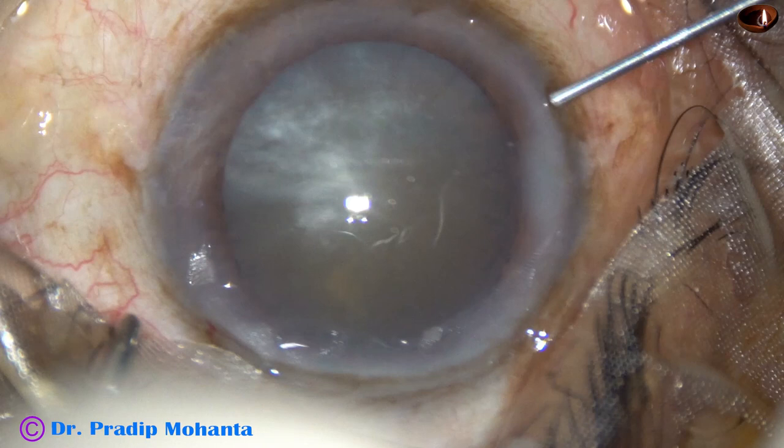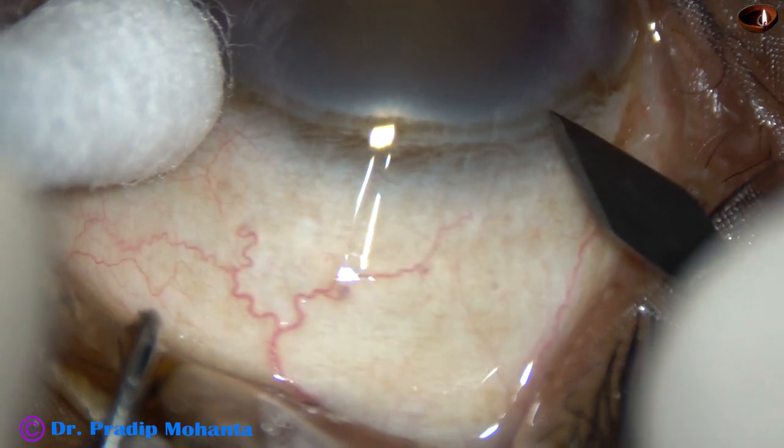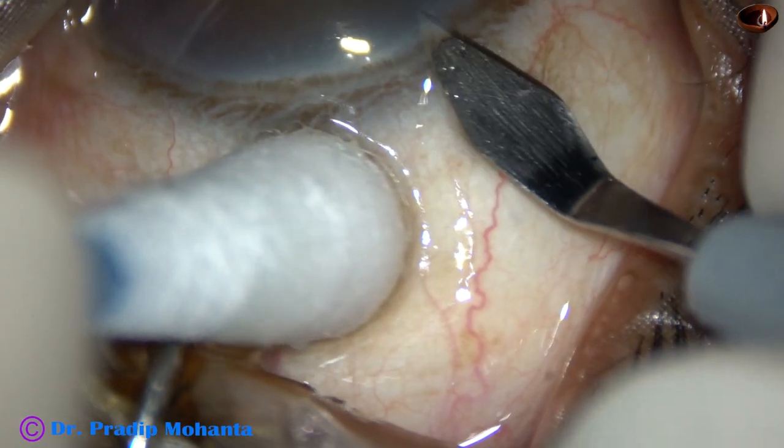This cataract appears like an immature senile cataract, but it is actually an intumescent cataract. Let us observe this surgery.